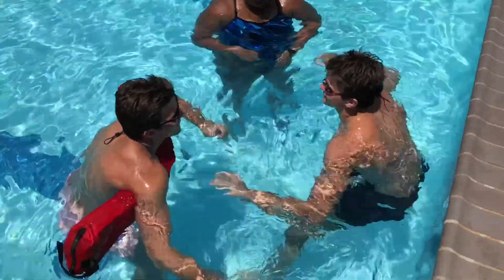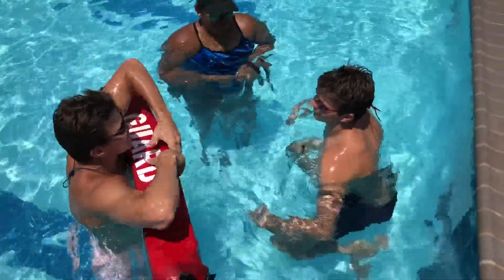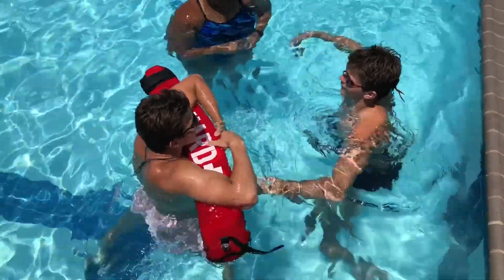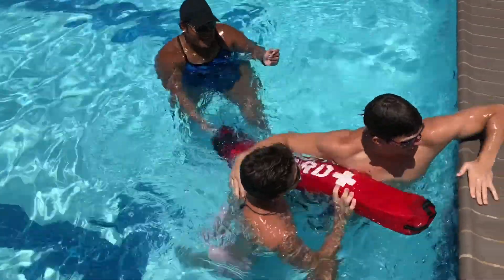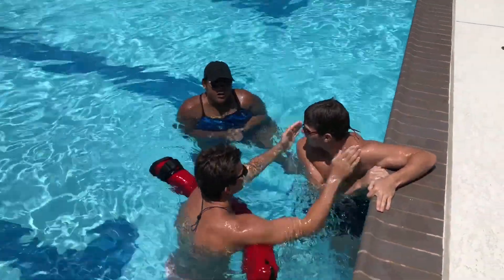Ready? Go. [Counting: one, two, three, four, five, six, seven, eight, nine, ten...] Good. And then you bring the swimmer to the side, and they can try again for their green band later on in the day. Thank you.